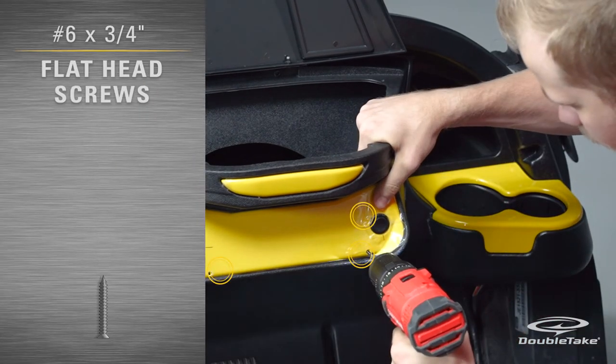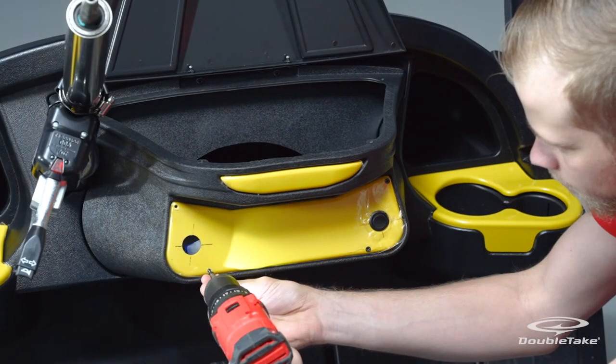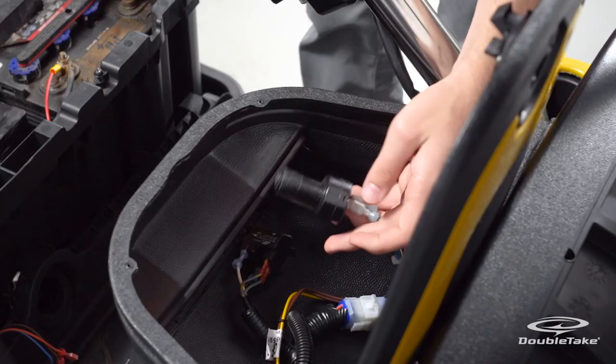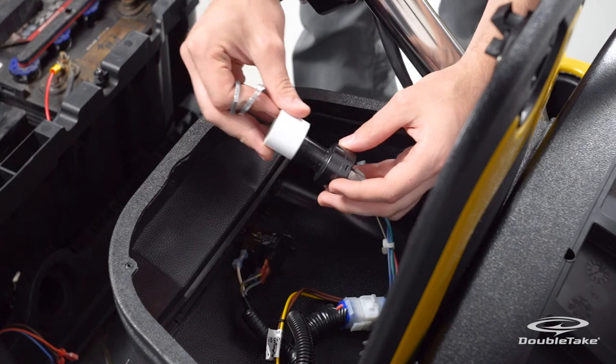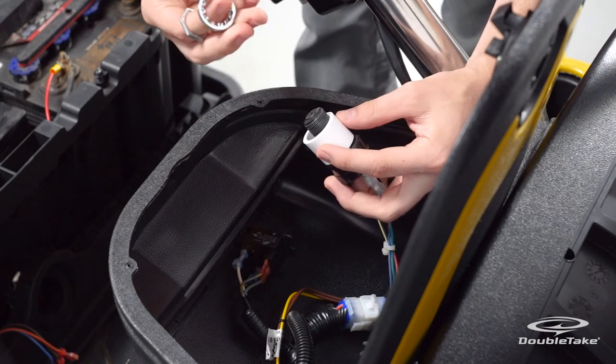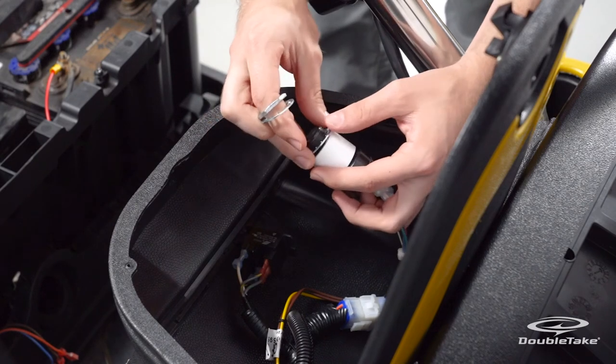Fasten the face plate to the dash with the four provided flat head screws. To install the key switch, insert the provided spacer and locking washer onto the shaft of the key switch, and install the shaft side through the dash plate opening from the inside of the dash to the outside.